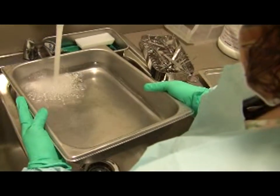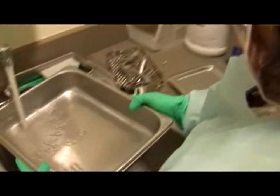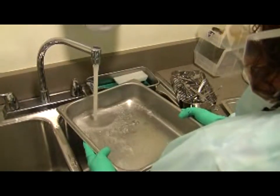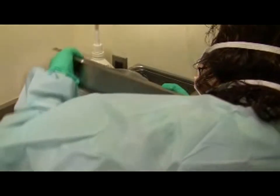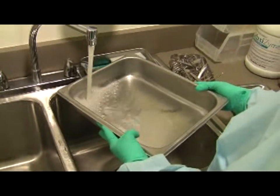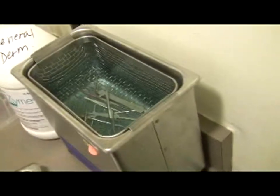Rinse out the Maxizyme tray and use it to carefully pour water into the ultrasonic cleaner — you'll need a few trays-worth. The water should be covering the instruments and have the blue hue from the Maxizyme. Add one pump of Maxizyme detergent to the ultrasonic cleaner water.